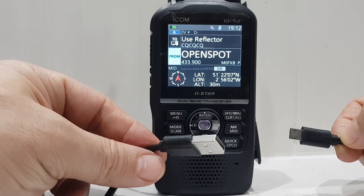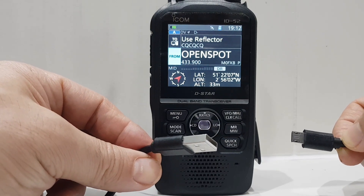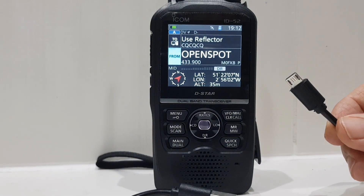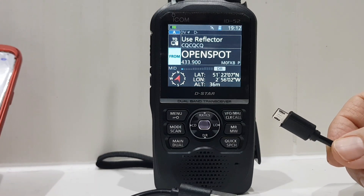The higher the amperage, the faster it's going to charge the battery. Your average home charger is generally going to be between one and two amps.